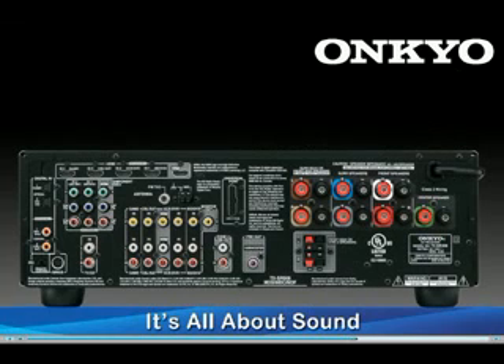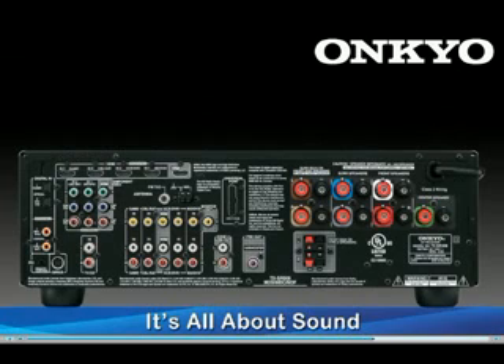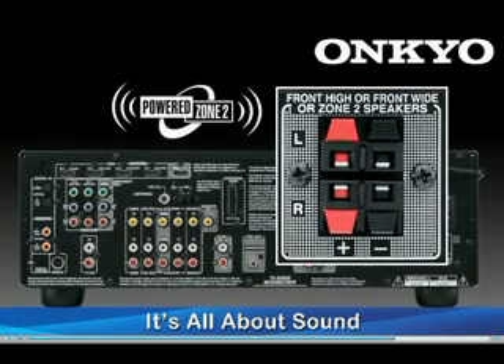In addition, the 508 has the ability to add Sirius satellite radio, allows you to connect your portable player through a convenient front-panel input, and you can even create a second audio zone with the 508's powered zone two.